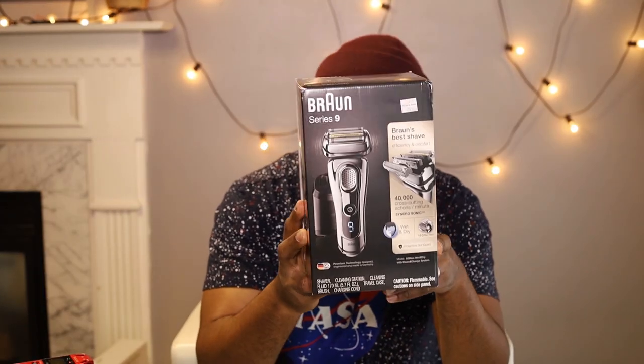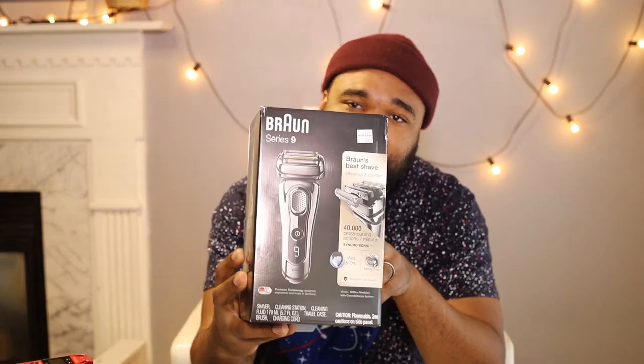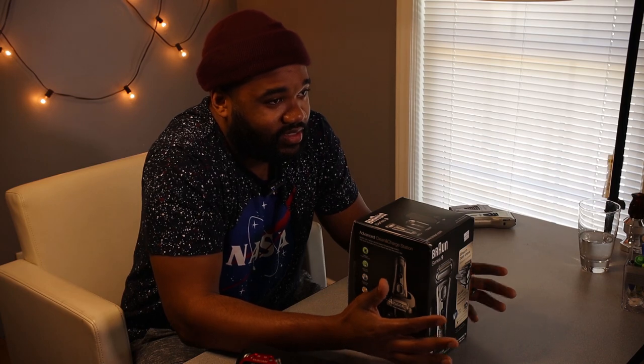And that tool is the Braun Series 9 shaver. This shaver is three hundred dollars, and it's ridiculous to spend that much money on a shaver. What's good about it — it comes with a charging base that is also a cleaner, you can press a button and it's self-cleaning, and it comes with a travel case.